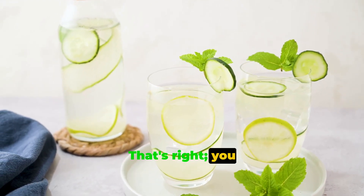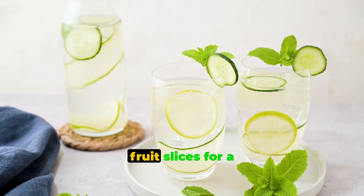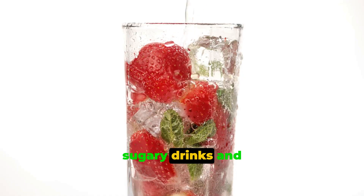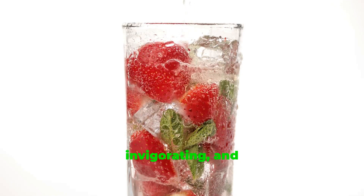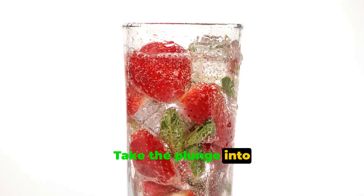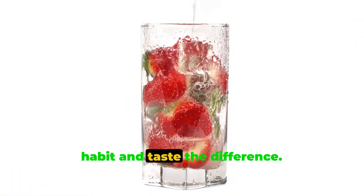That's right, you can infuse your water with these fresh fruit slices for a delightful twist to your hydration routine. Say goodbye to sugary drinks, and hello to a world of natural, invigorating, and healthful refreshments. Take the plunge into this new hydration habit, and taste the difference.